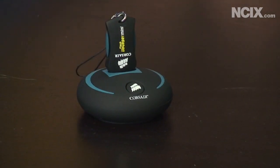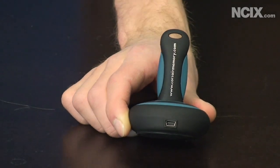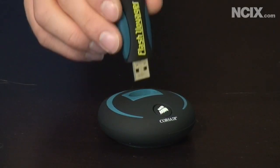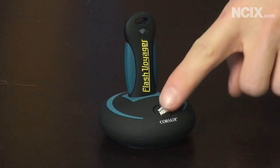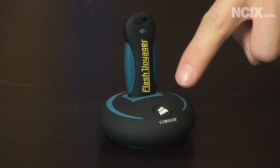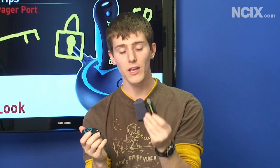All you have to do — with no power brick or anything — is just plug it in by the USB port after you've installed the Nova Backup software, which is included with the Voyager Port. It costs like $50 to buy on its own. Then with your configuration set, you just press the button every time and it'll re-sync your files. You can put this in a safety deposit box, hide it away somewhere — your data is safe compared to a hard drive.